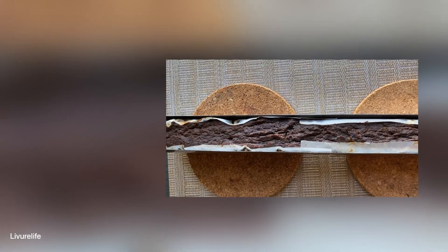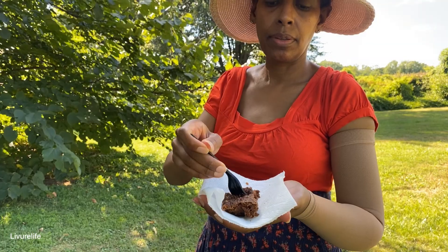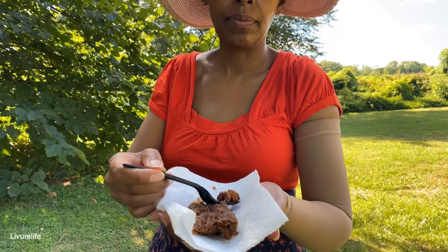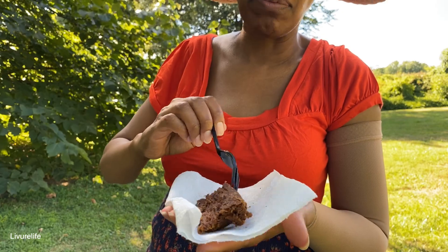The banana bread is hot. You can see that it's done — the top and bottom of the banana bread was done and it was delicious.